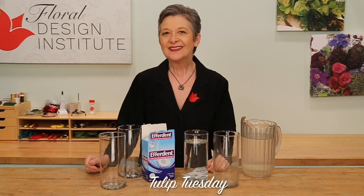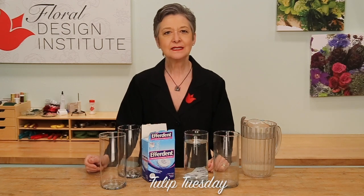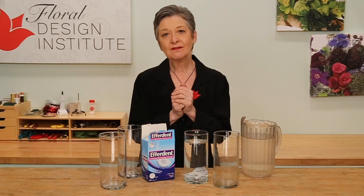Happy Tulip Tuesday! This is the day we share timely tips for the tulip tribe. If you're like me, you may have a little extra time on your hands, and that's the perfect time to prepare for the future.